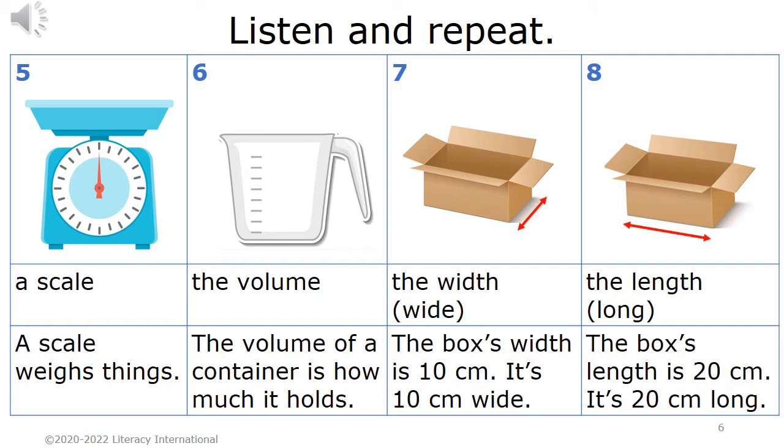Listen and repeat. Five. A scale. A scale weighs things. Six. The volume. The volume of a container is how much it holds.